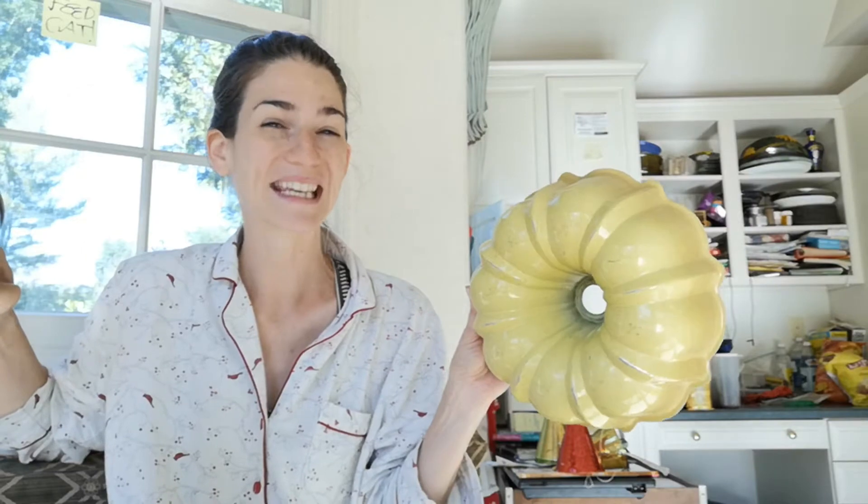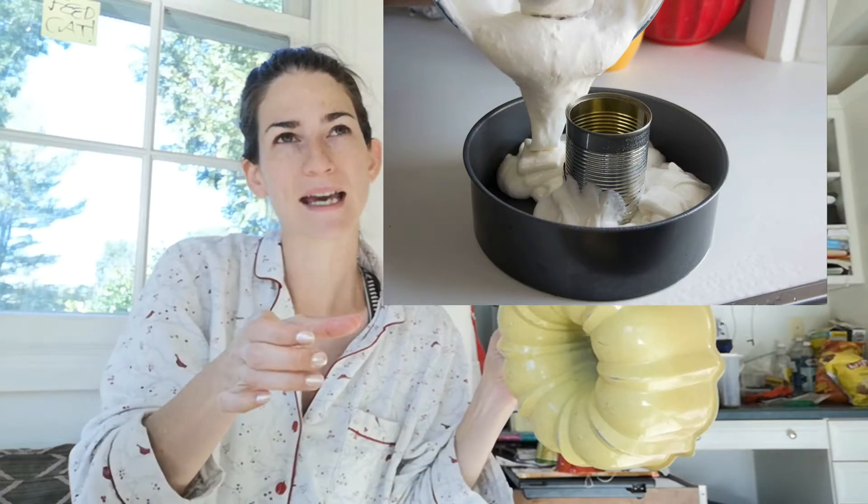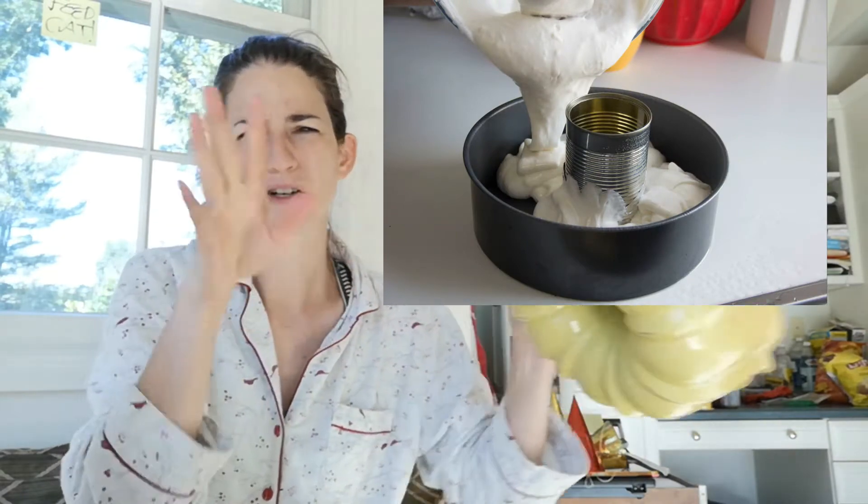By the way, it's a bundt cake — a date bundt — so you might need a bundt pan. If you don't have one, I think you can use a regular cake pan. I actually read a hack where you put an empty can with some beans in the center to create the hole. I'll link that below too, though I've never tried it so I can't vouch for it.